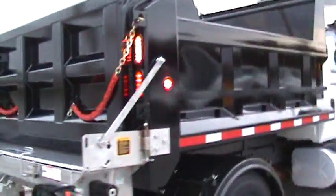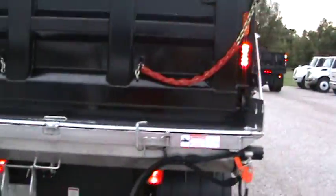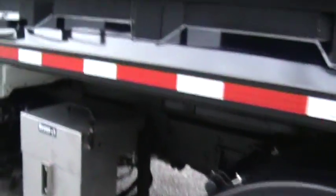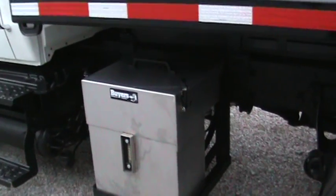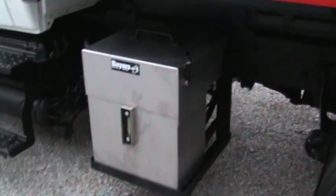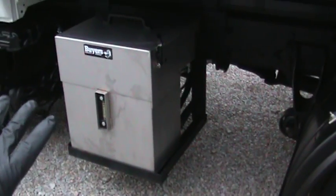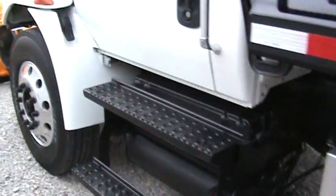It's got a spreader off the back, and we can put a slide-in in this also. Pintle hitch, full fenders. This truck will do liquid — your bed runs off this unit here, your spreader runs off that unit, and you can also put liquid tanks and it'll run that off there. The latest of everything. Cold start plug.